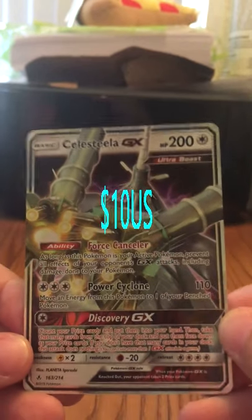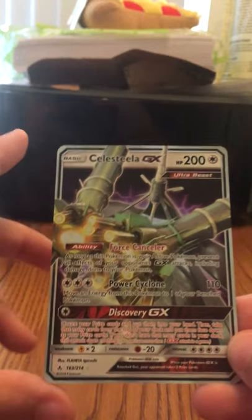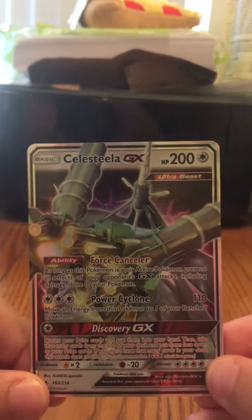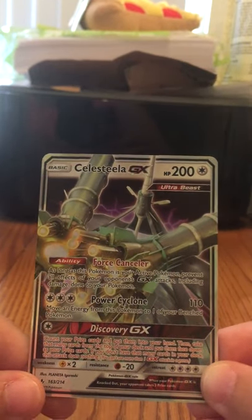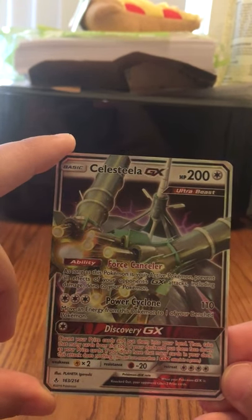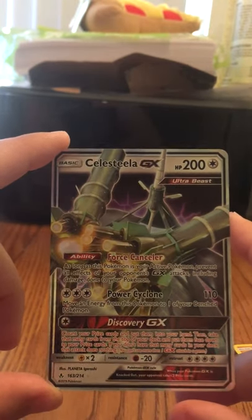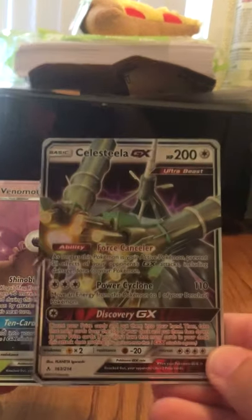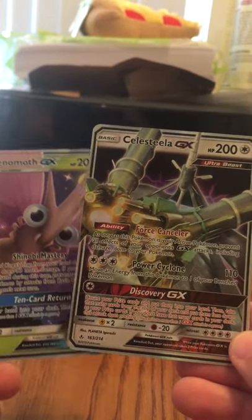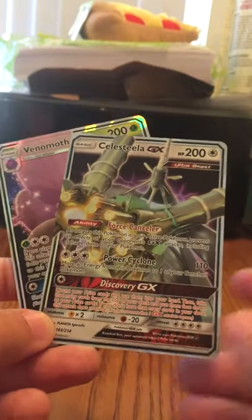And this time, Silvally GX. Not bad on the pull rates — we seem to be getting two for two. Maybe I just got lucky and the rest of the ones you guys find are regular rares. But I'd say this at least puts it as a must-get if you're looking for a one-in-four chance of getting a GX. I wouldn't rate it as high for alternate art or rainbow rares, but getting the Venomoth GX and the Silvally GX is still pretty good for a short little video. If you guys liked the video, make sure to hit the thumbs up button and let me know if you want to see more. Until next time, I'm your host, signing off.